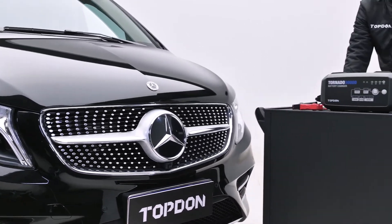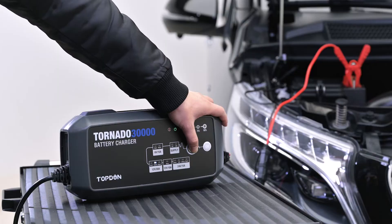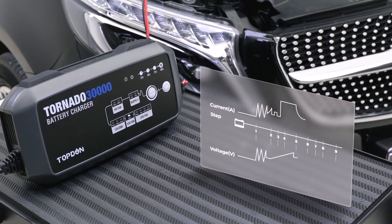The 9-step smart charging technology makes overcharges, undercharges, reverse charges, reverse polarities, overheating, over-voltages, short circuits, and even sparks a thing of the past.